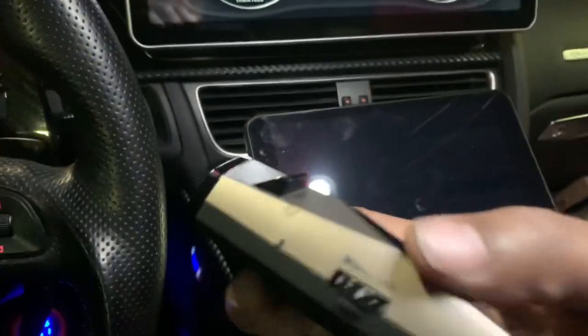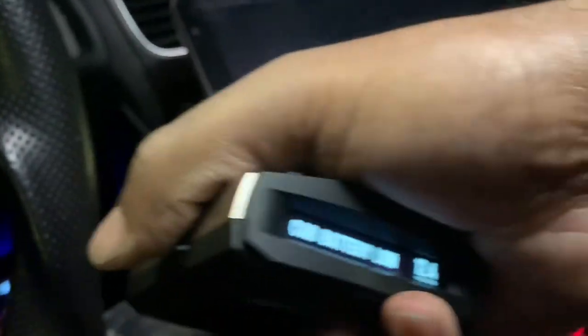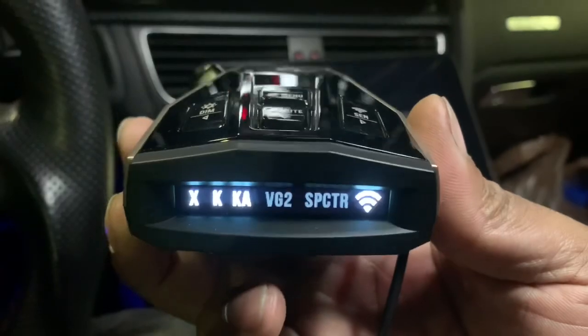Your volume button is going to be right over here. If you want to just make it loud, you go right there to 10. And if you want, you can actually turn it off right here too, and just turn it back on.